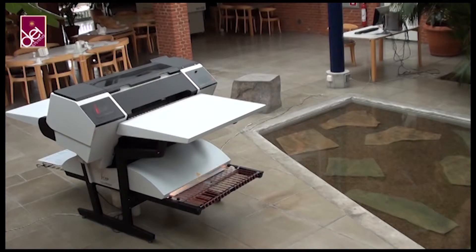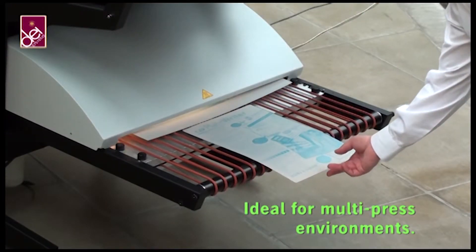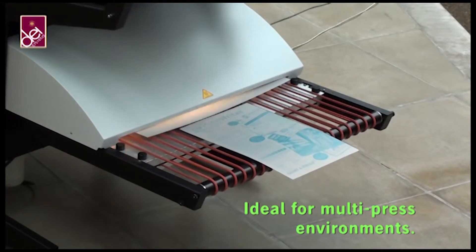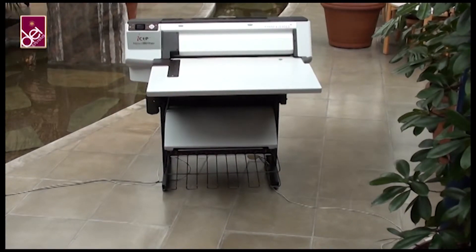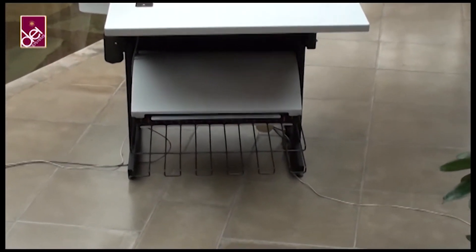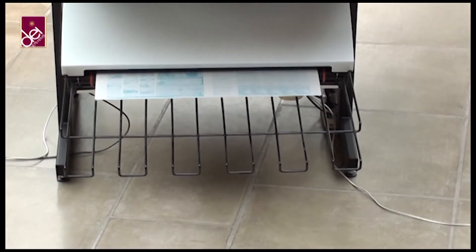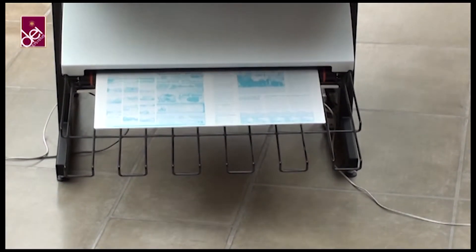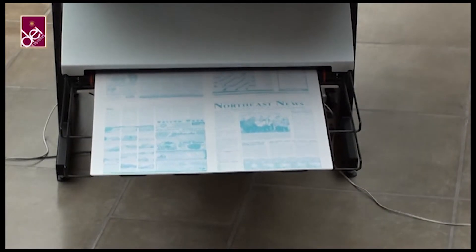Both the Newsrider and the integrated finishing unit are extremely versatile, making plates for single presses or multi-press shops where various plate sizes may be employed, and no changes are necessary on the system. After curing, the plate is automatically gummed, dried, and then ejected onto the plate exit rack, ready for use immediately on press.